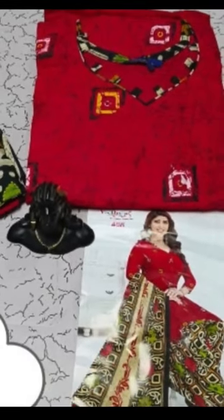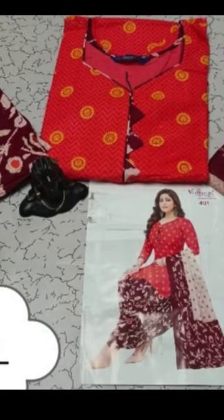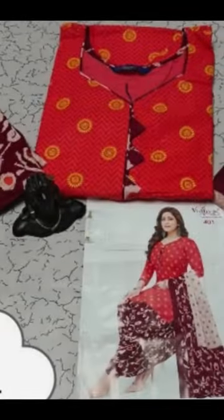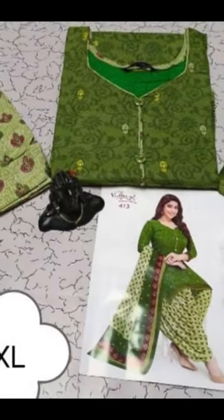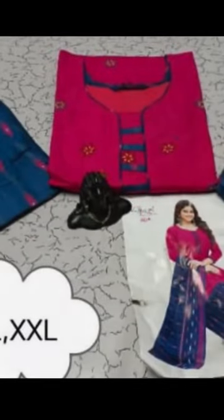Welcome to our fashion colors, presenting our new trendy collections of ready-made chudida sets. These chudidas are simple and featuring a soft, smooth, lightweight design. The tops come with a lining, 3/4 and stretched sleeves, and a design neck pattern.